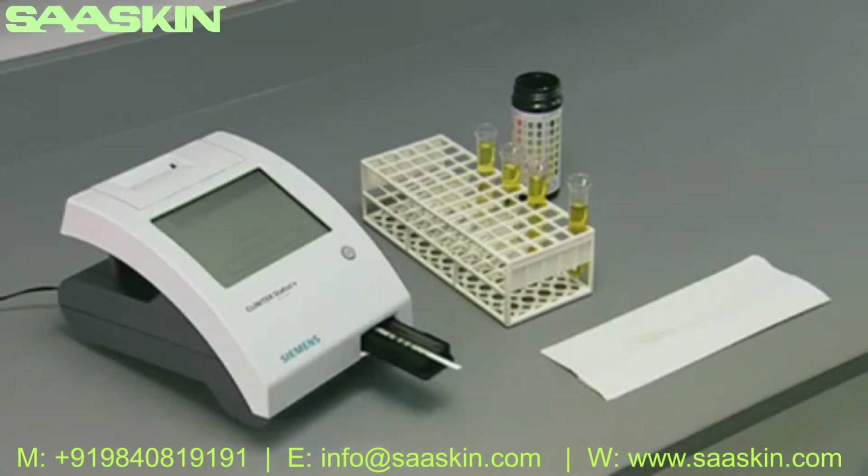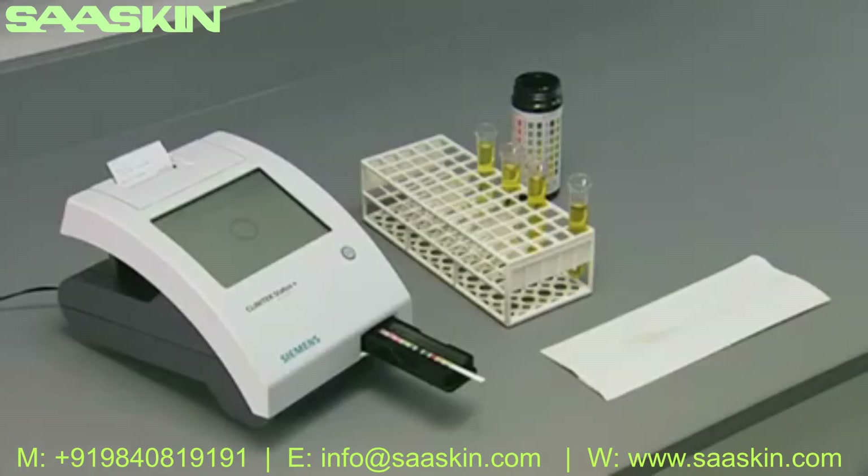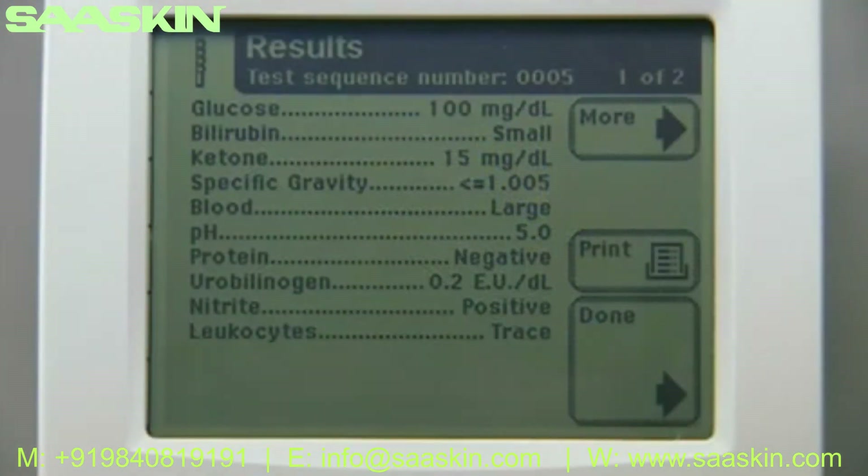Once calibration is completed, the screen displays a countdown of the time remaining in analyzing the strip. When analysis is completed, the test strip is ejected and results can be reviewed on screen or on a printout. If the analyzer is set up to print automatically, the printing screen displays until complete. If not, the results screen appears. Additional information such as date, time, and type of test can be viewed by pressing the 'More' button. A printed copy can be obtained manually by pressing 'Print'.